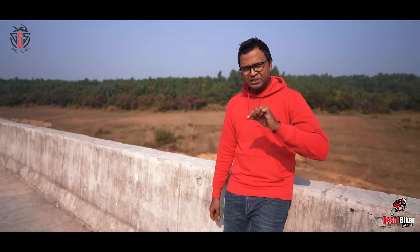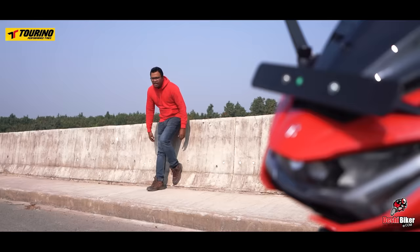We have covered a lot of bike launches in Bangladesh, so check out the latest price in the description box. As we post videos on Facebook and YouTube, the most common question is always about price. For the latest pricing, please visit our website www.deshibaika.com and subscribe to our YouTube channel.